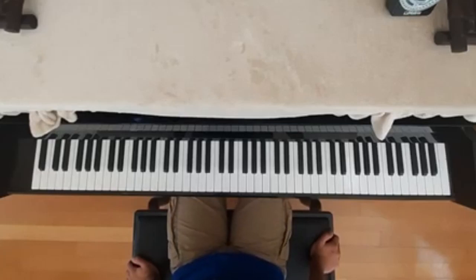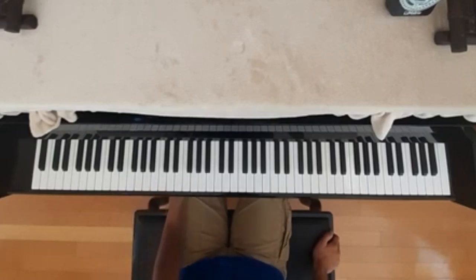Hey everybody, and welcome to the piano tutorial for Cinematic Tale from Persona Q2. This was a request from Oatmeal, and without further ado, let's get right into this song.